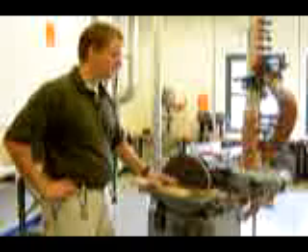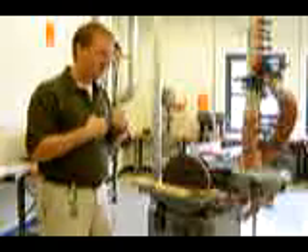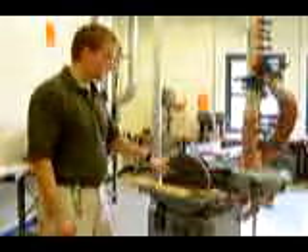That moving part could grab things such as long hair, necklaces, long chains, or the pull tabs from a sweatshirt. If those get sucked into this, it will pull you right into the machine.